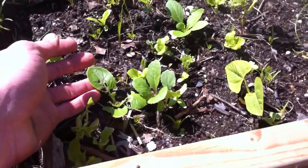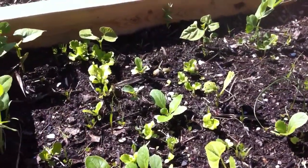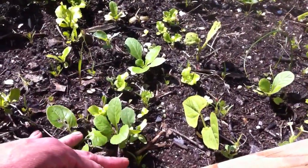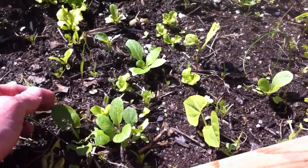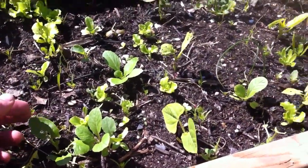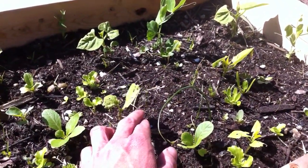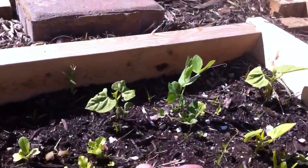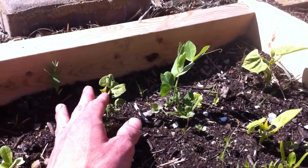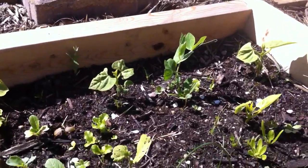Right here, something came — probably the white cabbage butterfly because it's been around. It laid some eggs and started eating at this. But right next to it we have another one. Another reason why we like to plant dense — there's enough for everybody. There's enough for the bugs, enough for insects, enough for us also. Another instance right here, something got to it. A bug got to it so it must have not been healthy for some reason. But it's starting to put out its true leaves and they don't look like they're getting attacked, so looks like it's doing well.